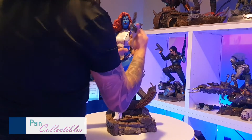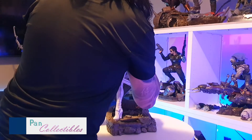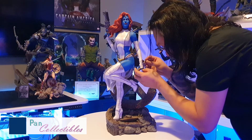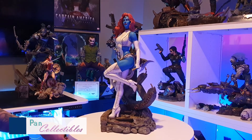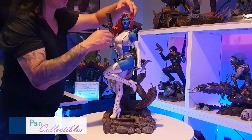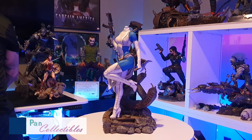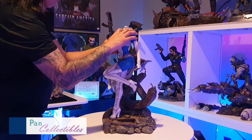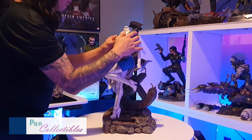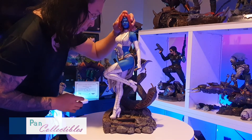Let's do some switch-outs. I actually really like that hand with the blade. We want to remove this arm — so let's gently do that. And we have to get a portrait.